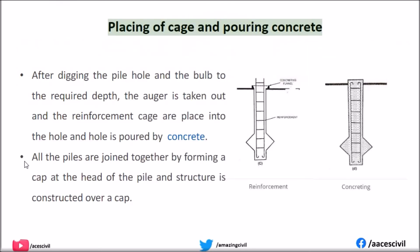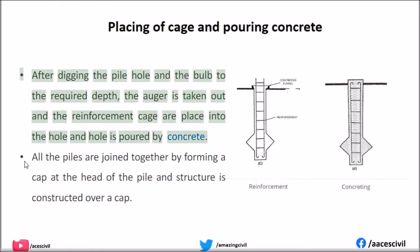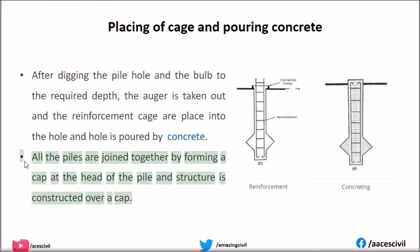Placing of cage and pouring concrete: After digging the pile hole and the bulb to the required depth, the auger is taken out and the reinforcement cage is placed into the hole, then the hole is filled by pouring concrete. All the piles are joined together by forming a cap at the head of each pile, and the structure is constructed over the cap.